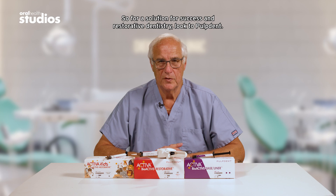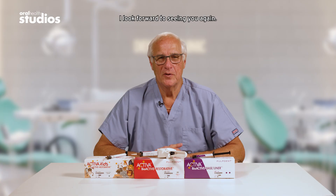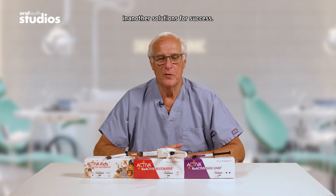So for a solution for success in restorative dentistry, look to PulpDent. Thank you for joining me today. I look forward to seeing you again in another Solutions for Success.